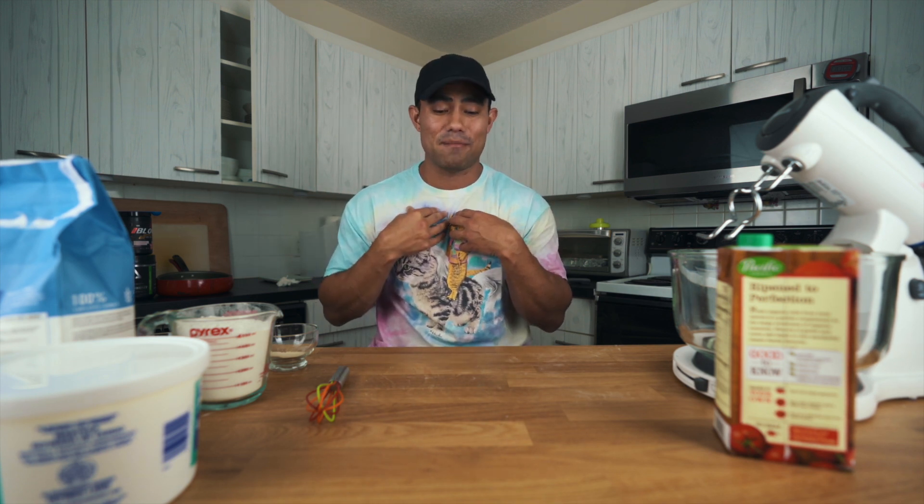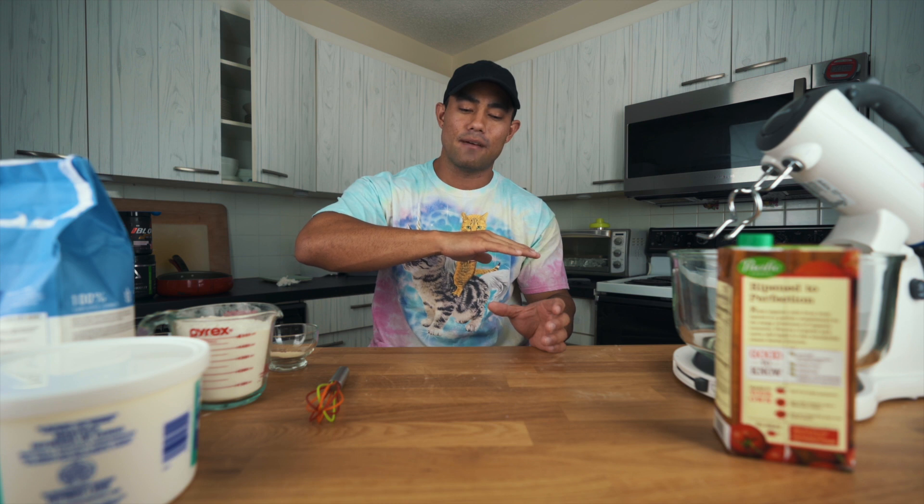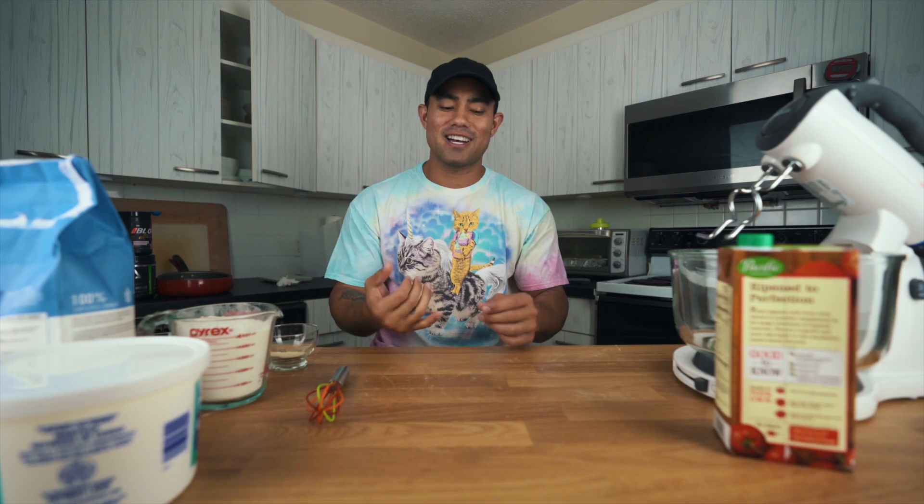Welcome back, food ninjas! Today is going to be a very fun and very long day. As you can see in the thumbnail, we're going to attempt to make a giant grilled cheese. I don't know what it looks like yet, but I'm hoping it turns out awesome. We're also going to throw a little twist on it — as soon as we're done making it, we'll layer a pizza on top with cheese and pepperonis. I got some high quality cheese this time, so we should have a fantastic cheese pull.